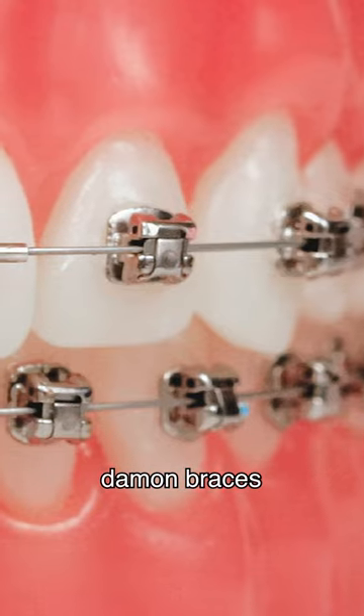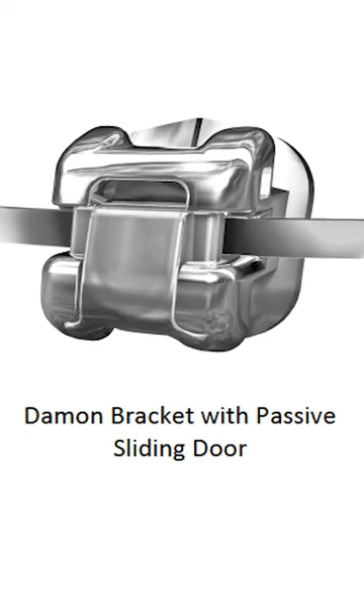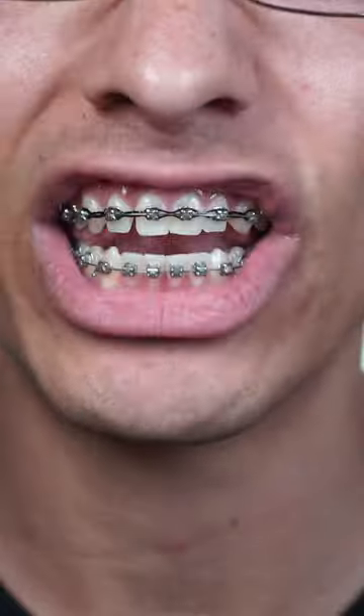And Damon braces, which is what I have, have brackets with little doors on them that close over the arch wire to hold it in place as it straightens out the teeth. Although they are a little bit more expensive, they get the job done quicker. So follow me to follow my braces journey.